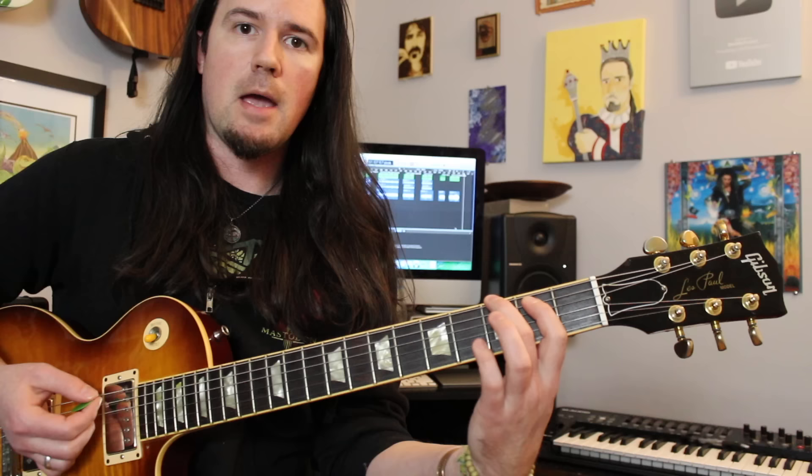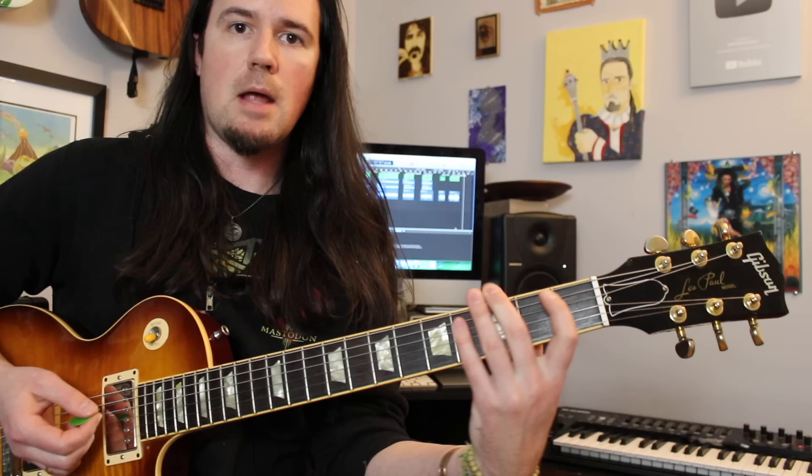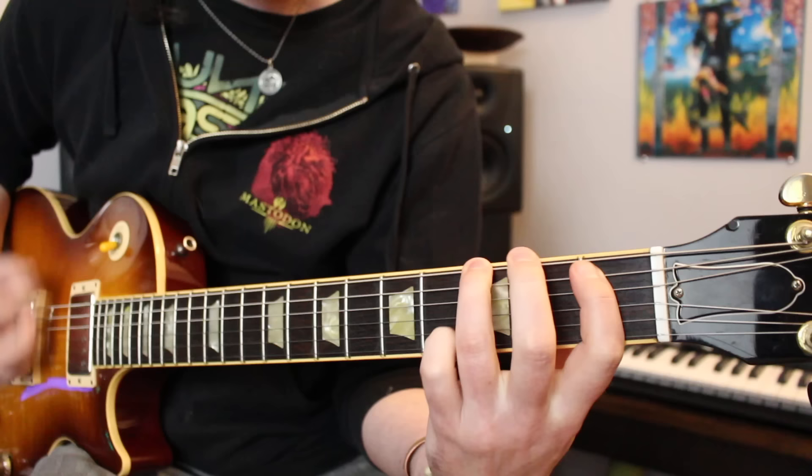Gojira doesn't just use power chords like all the other boys. They use a combination of major and minor dyads in their riffs for extra variety, which is, after all, the spice of life.